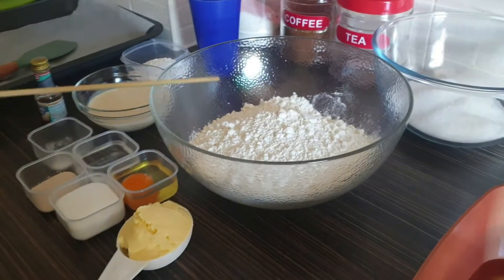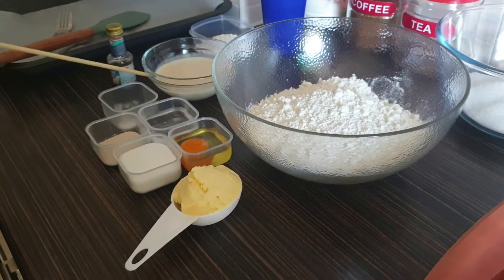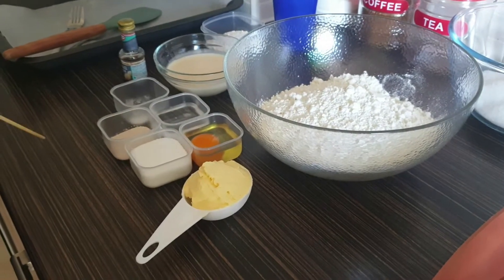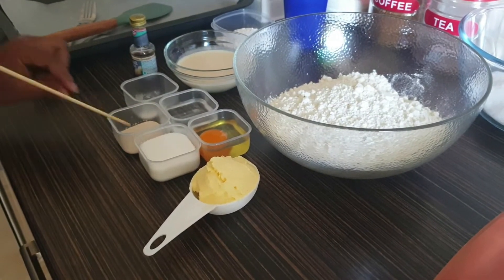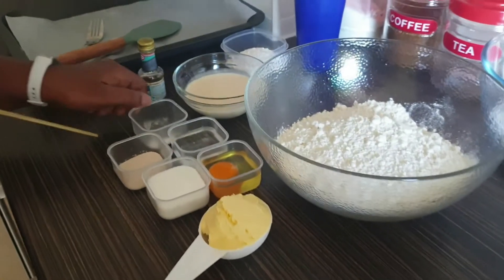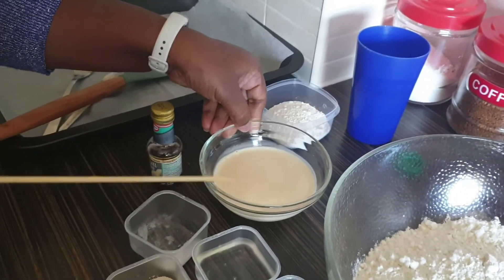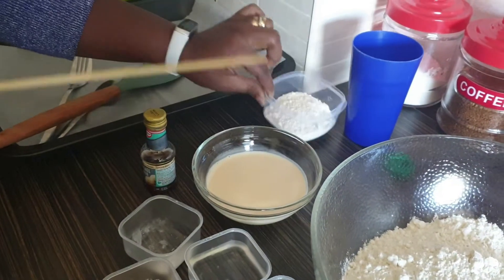I have butter, one large egg, half a cup of sugar, two teaspoons of yeast, a bit of water, and a pinch of salt. You'll also need evaporated milk and a bit of extra flour for kneading the dough.